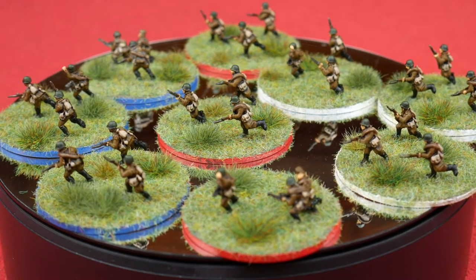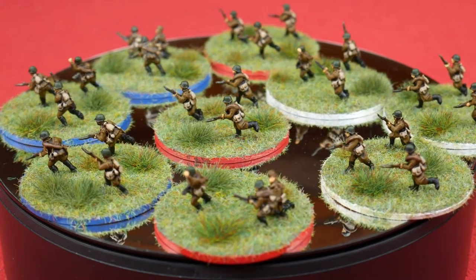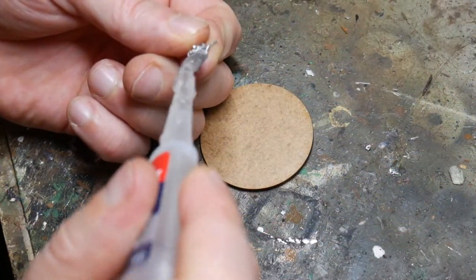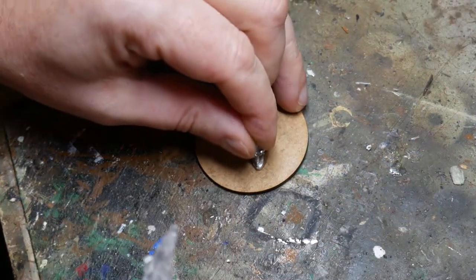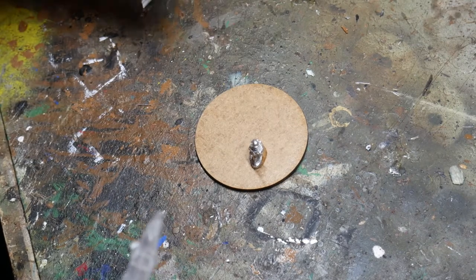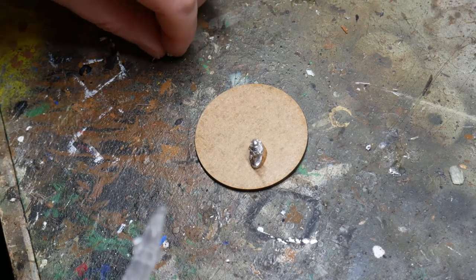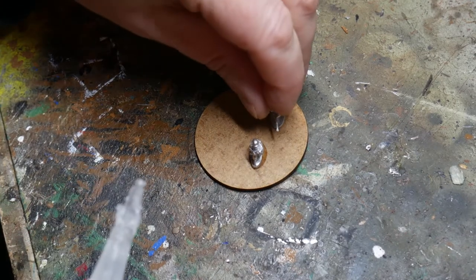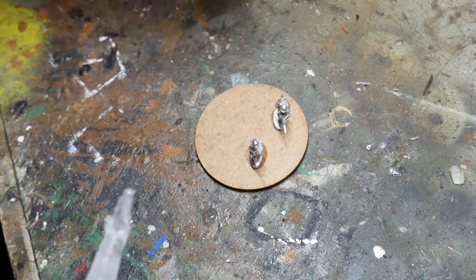The figures are from Command Decision, now owned by Warlord, and they're all 15mm in scale. I bought some 50mm diameter bases from Warbases, and then I super glued 3 figures onto each, because that's how many I wanted for each of my combat patrols. Some people like to paint the figures first and then base them, but I'm happy to base them first and then paint them — do whatever works for you.